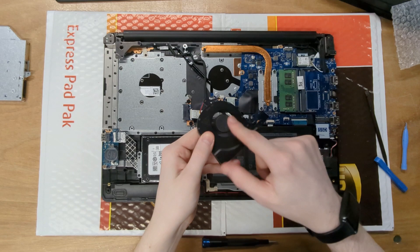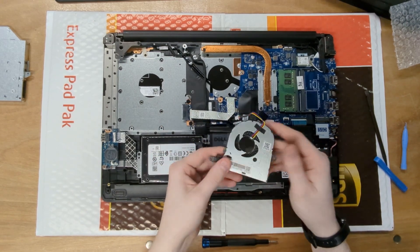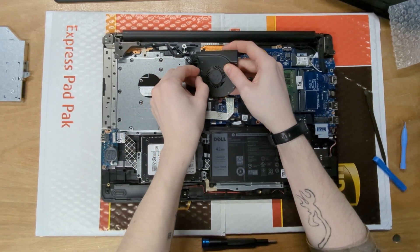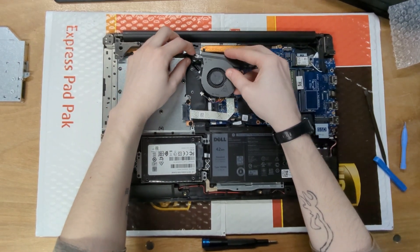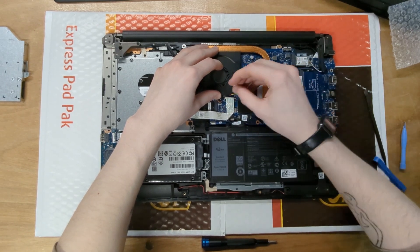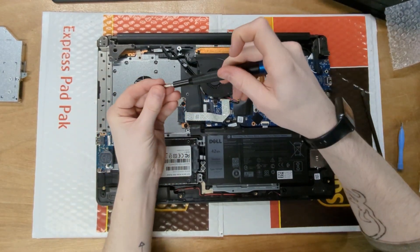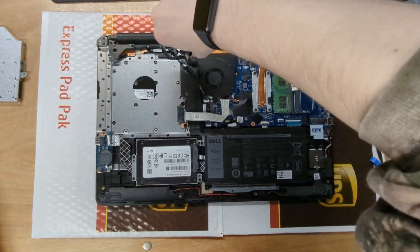We've got the new fan — much better and much quieter. Brand new fans, so nothing to worry about. To put it in, just reverse the process. Make sure you rewire the display cable so it stays connected and doesn't get pinched or frayed. Align the fan with the screw holes. You can plug the fan connector in before you screw it down. Screw in the CPU fan — I do front left then right. It's not a heat sink so you don't have to stress too much about the order.